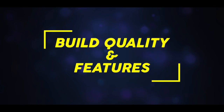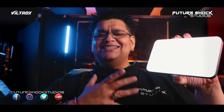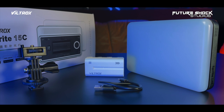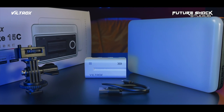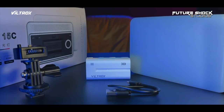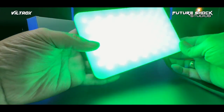Let's go and check out the build quality and the features. As far as the build quality goes, I have zero complaints — it's small, compact, and very portable. On the front, you get a soft light panel. The Sprite 15C adopts an integrated diffuser and a CRI95, high-quality 225-piece LED beads. It has 1,515 lux at 0.5 meters and 0–100% dimming, which offers bright enough lighting.